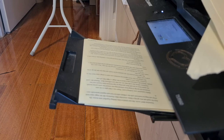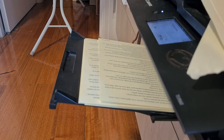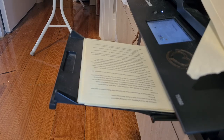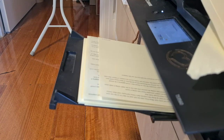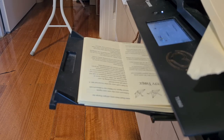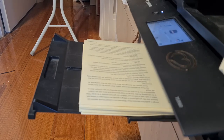Much, much later — 75 years later — the inkjet is taking so long that I'm doubling the video speed to get to the end as soon as possible. Finally, after changing the paper tray twice during that print, it managed to print a book one-third the size of the one the laser printer did in one hour, five minutes, and 49.77 seconds.